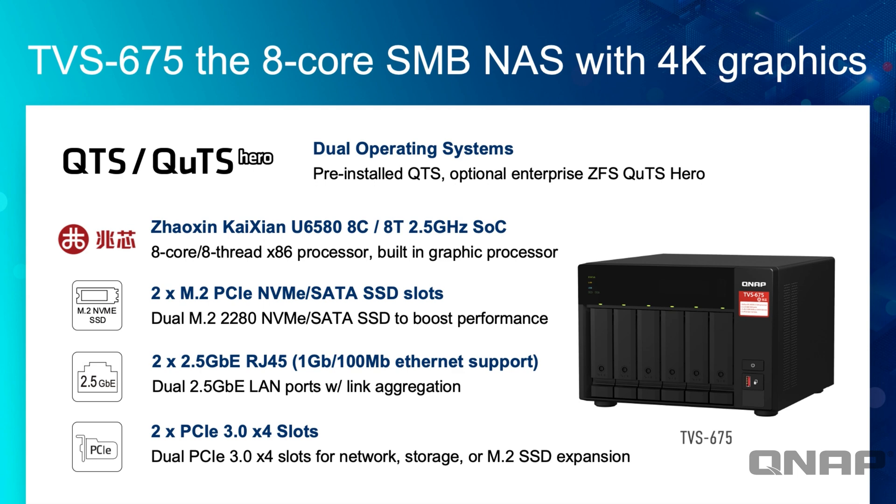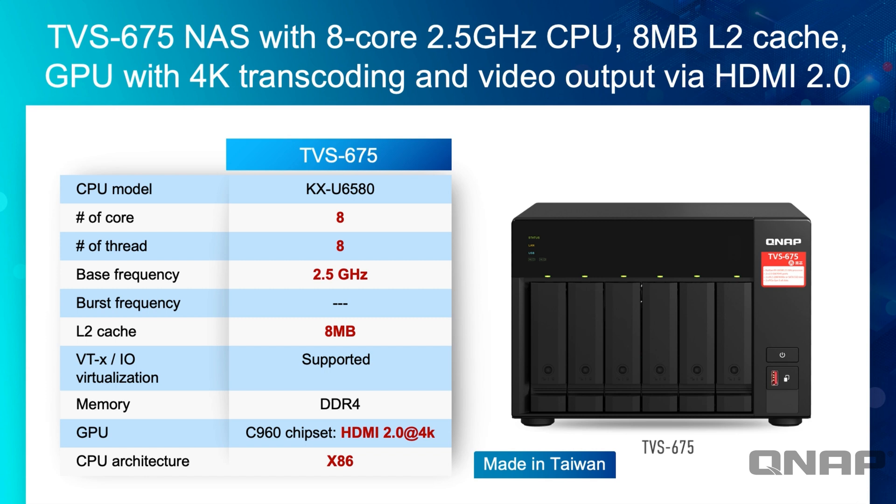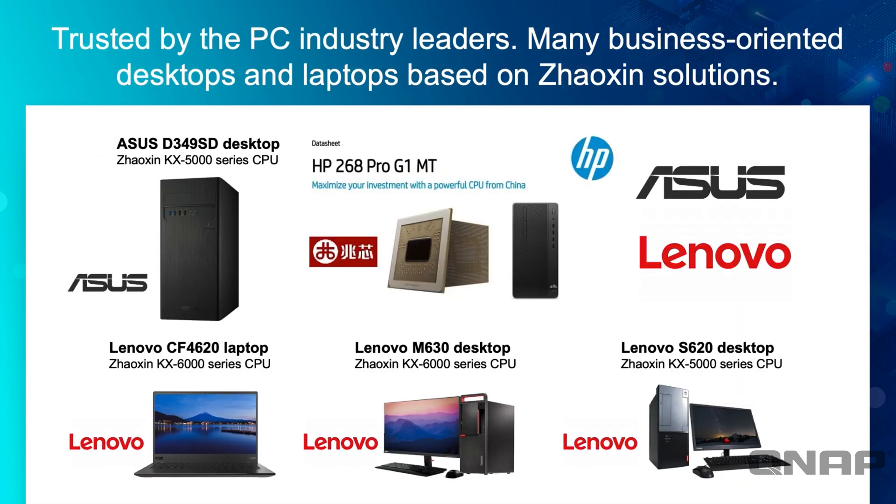The processor has 8 MB of L2 cache and supports VT-x for virtualization — I'll demo a virtual machine later. It supports DDR4 RAM, HDMI 2.0 at 4K, and hardware transcoding for both H.264 and H.265. We're not the first to use this chip; HP, ASUS, and Lenovo all have applications using the same manufacturer's chip in varying models — some use the older 5000 series, some the new 6000 series that we're using here.